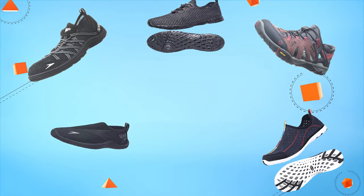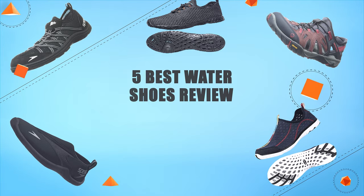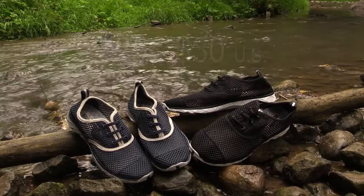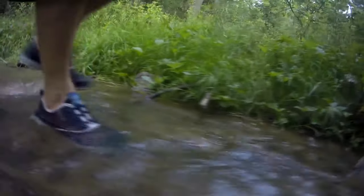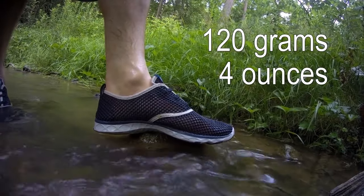Hello guys! In today's video, we are going to present you the top 5 best water shoes available on the market. We made this list based on our personal preference and data based on their prices, quality, durability, and reputation of the manufacturer. Check out the description to find out their prices and more information. So without further ado, let's get started.